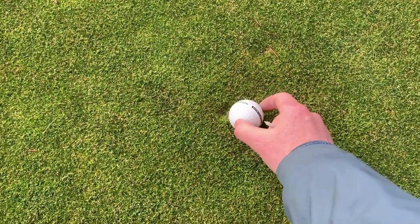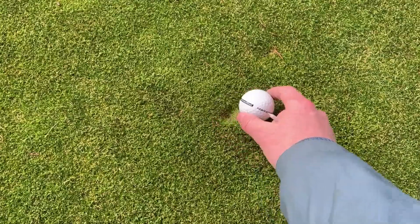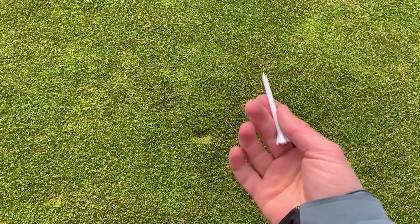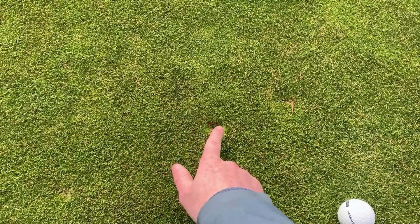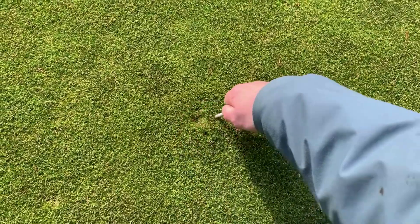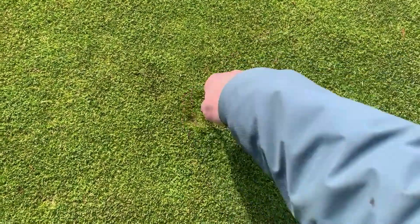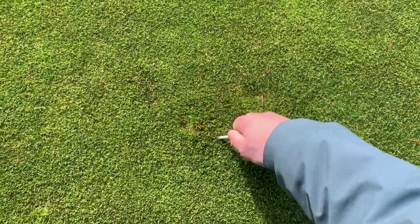Once finished, we can use our foot to smooth off and tamp down this area. We can also use a golf tee to do the same process — just gently press the turf back into the depression as many times as needed to make this area flat, and then tap down the area with your foot or your putter.